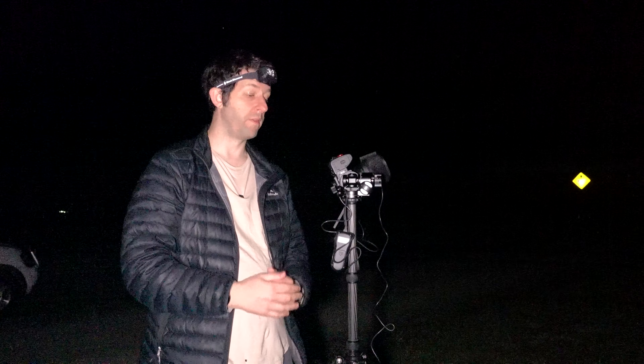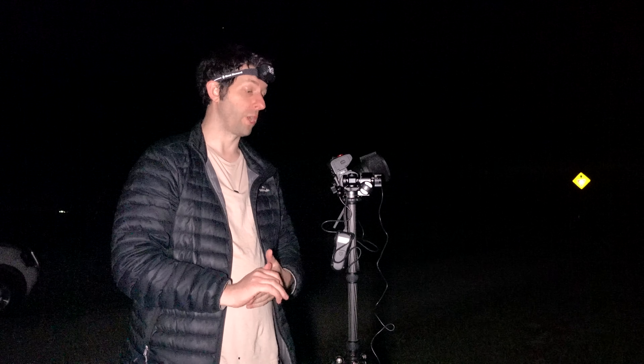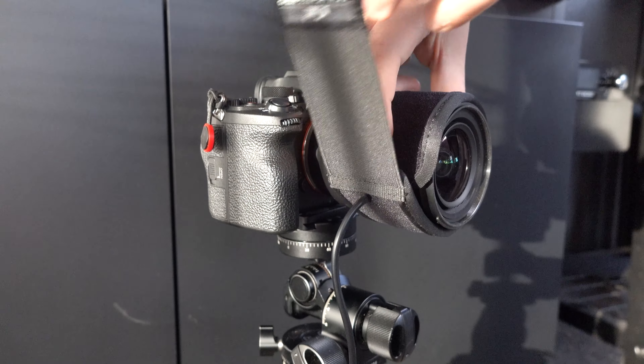What I used to do before having a lens warmer was just wipe the lens with some alcohol wipes, and it would hold off the frost for a while, but eventually it would frost up. So if you are going to be doing a lot of things at night — especially astrophotography, star trails, anything that takes a little bit of time — I highly suggest you invest in a lens warmer.